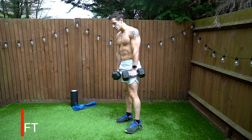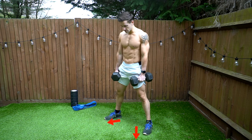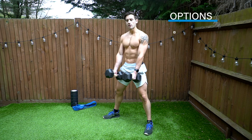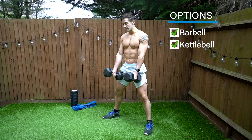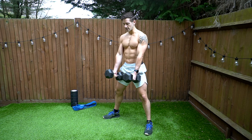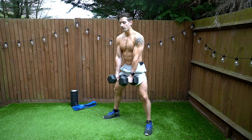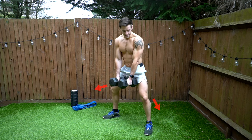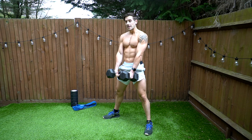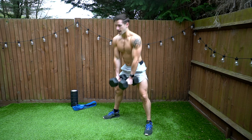Another option is a sumo deadlift. Take your feet a little wider and turn them out slightly to a comfortable position. Bring the dumbbells inside your legs and knees. You can do this with a barbell of course, and it's a natural position with kettlebells. The standard sumo version involves squatting all the way down to the floor and standing up — you'll feel the groin working more, with knees pushed out wide.